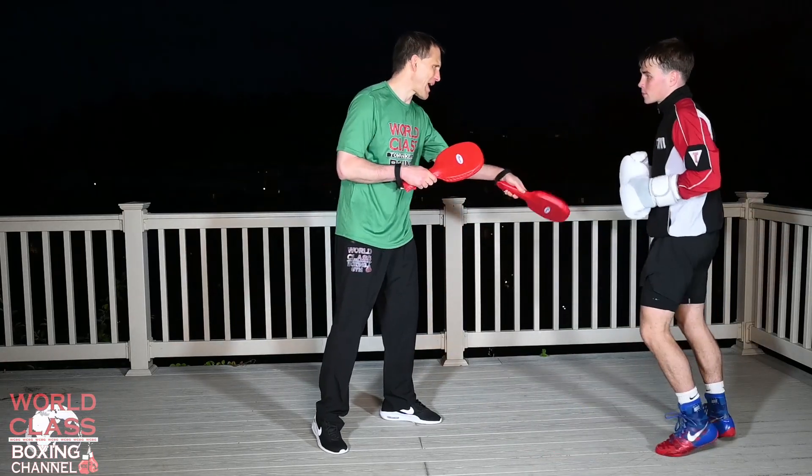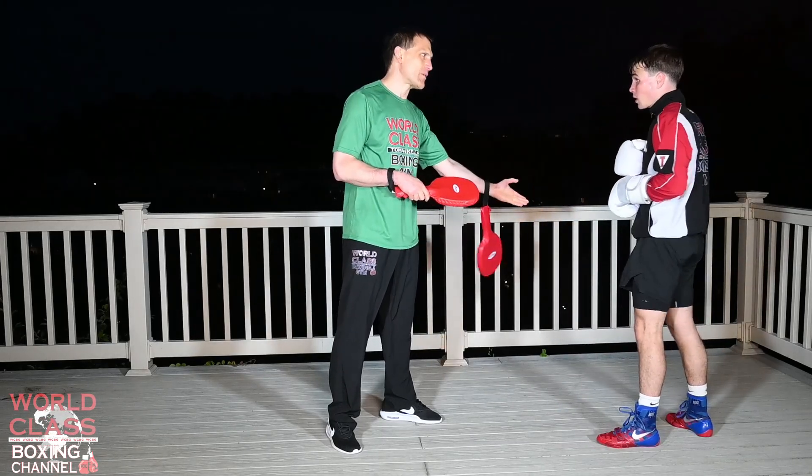Then you're pulling back on the uppercut. Then it's going to make that one better. When you get one right, then it makes the second one right.